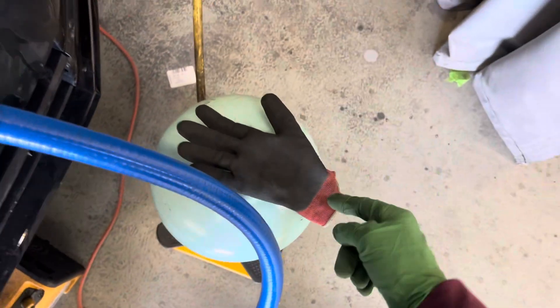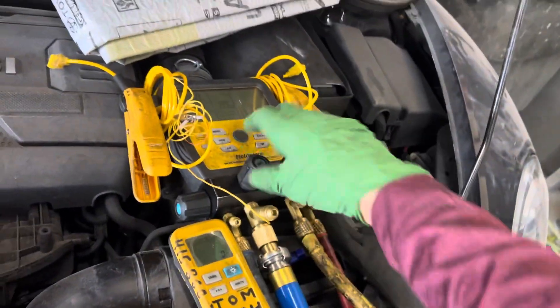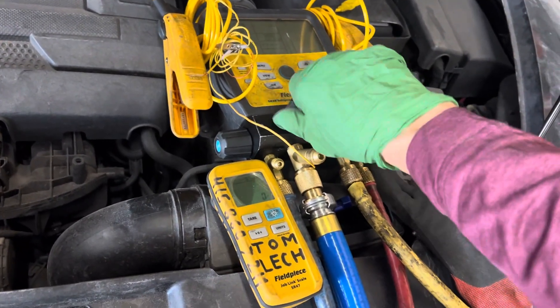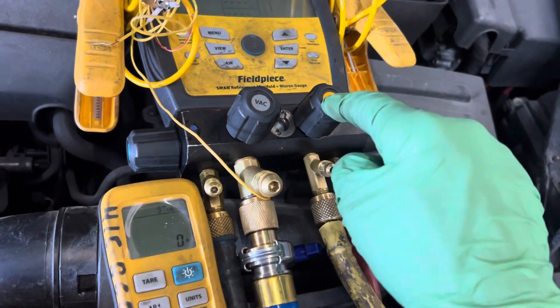We're looking for 525 grams. Let's make sure it's reading — put a little weight on there, we got our 30 grams. We took all our weight off, we got zero grams. We know we're reading, we're calibrated. Let's see how long this takes to put the refrigerant in. We're at zero, the refrigerant is sitting right here at the valve, ready to go.